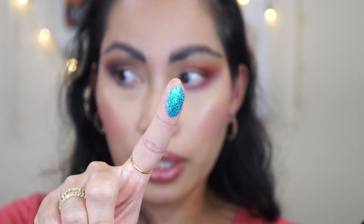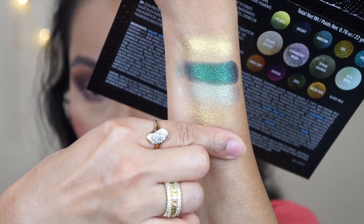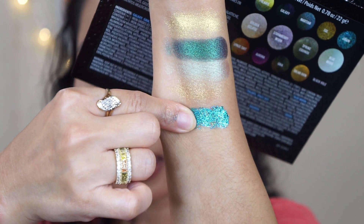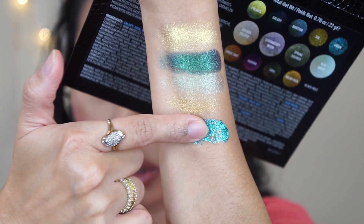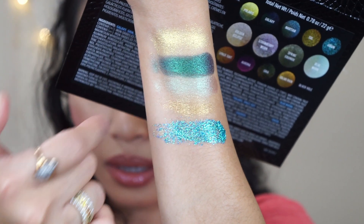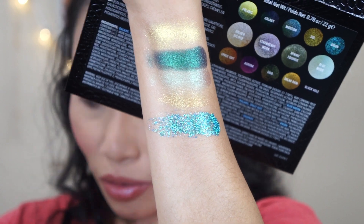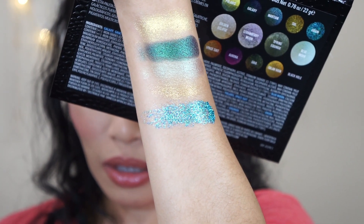Let's swatch Orion — this is a pressed glitter. Orion is an aquatic turquoise pressed glitter. The website says you do not need glue with this pressed glitter, but I still recommend using glue if you want it to last a long time.